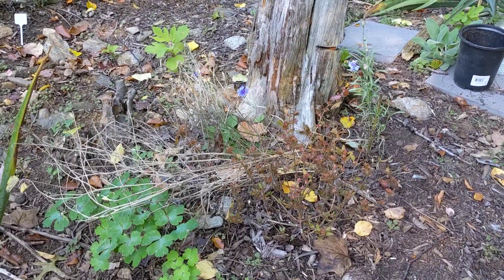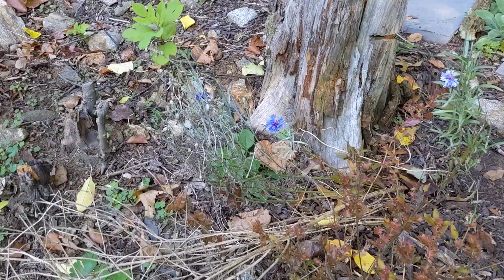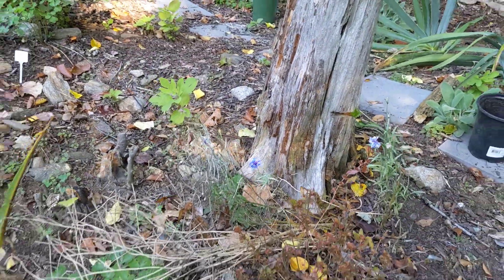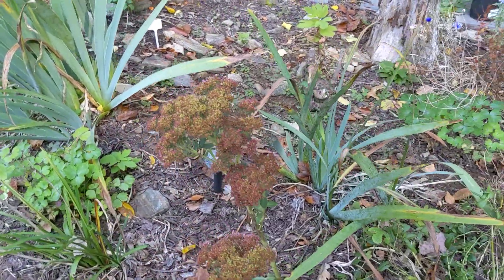Bachelor buttons are on the way out — so blue, but I had different colors as you know because I made a video about them. Some of them are just partially eaten by deer.